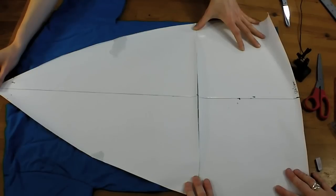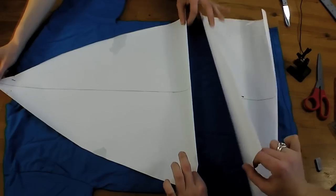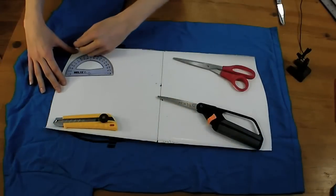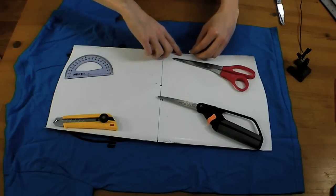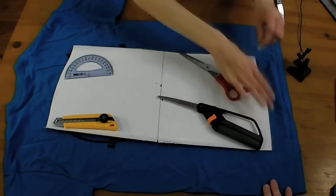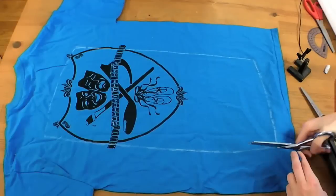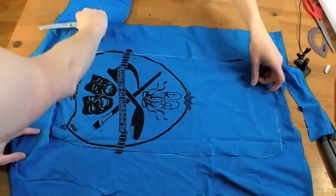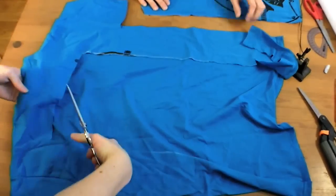Since our wedge pattern doesn't quite fit on one t-shirt, we've cut it into two pieces. We're going to get this part from the front of the t-shirt, and this part from the back of the t-shirt. Now we're going to trace around the outside of this pattern, then cut just through one layer of t-shirt and use this for the center panel. We're going to cut a slit just up the back of the t-shirt to make the front lay more flat for cutting out the other piece.